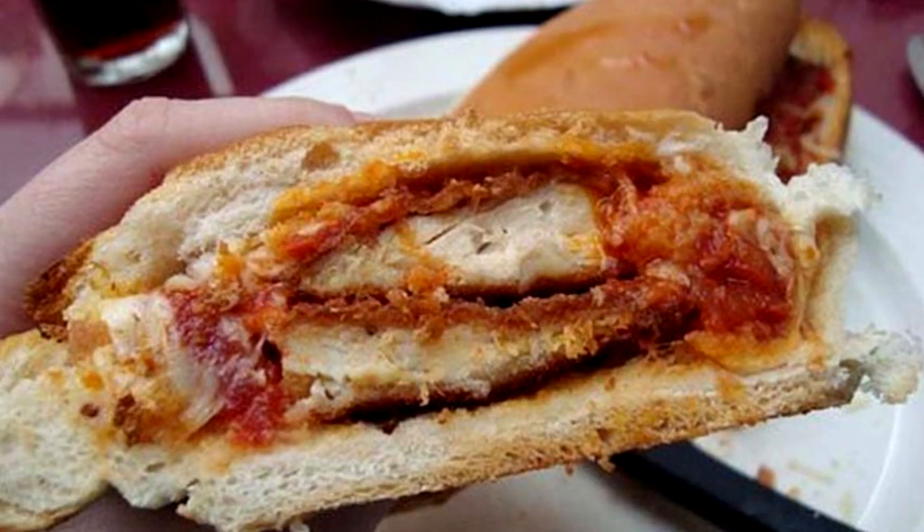I've eaten my weight in chicken parm subs in New York from a little mom and pop spot. Let me take another bite. Yeah. All right.